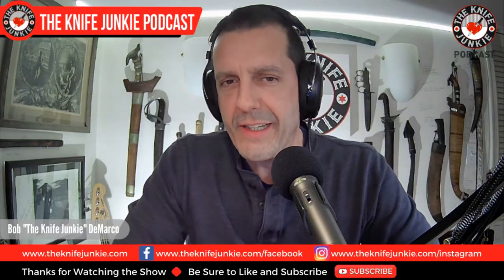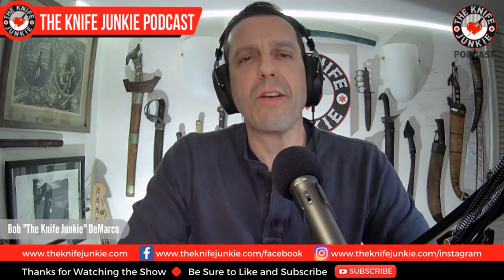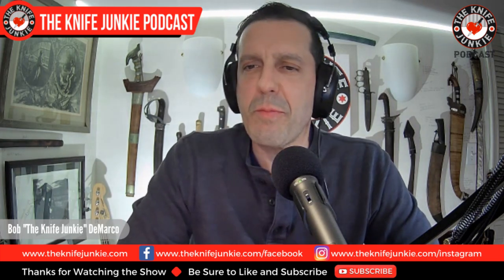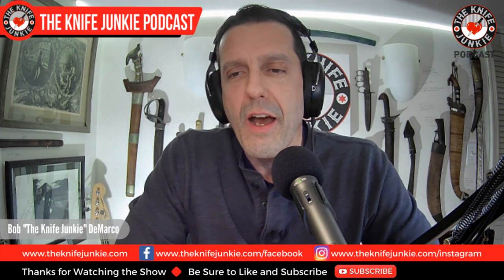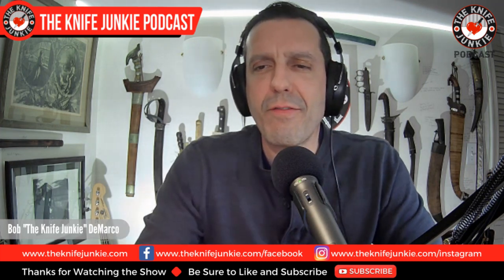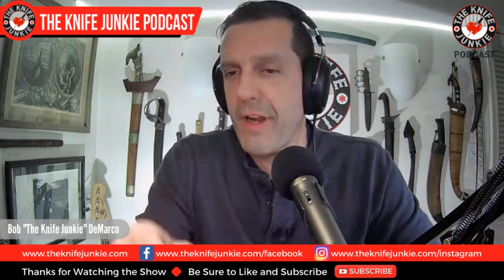Welcome to the Knife Junkie Podcast, the place for blade lovers to learn about knives and hear from the makers, manufacturers, and reviewers that make the knife world go round. I'm Bob DiMarco, and coming up, we're going to take a look at the Gentleman Junkie giveaway knife this month, a fun-looking Buck in the Knife Life News, and then overseas budget folder favorites, right here on the Knife Junkie Podcast.